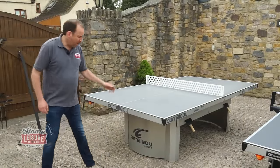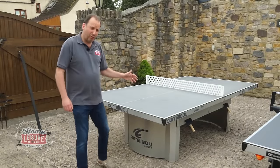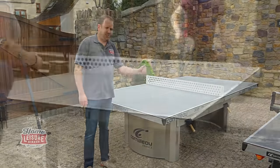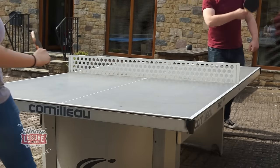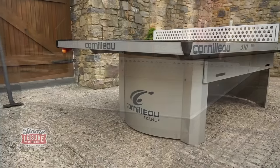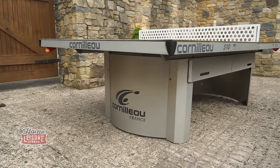This is the 510, our best-selling model for schools, colleges, universities, youth clubs, holiday parks — you name it. It's a lovely model, a big favourite of ours here. It stays out here and we play it all the time during the summer.